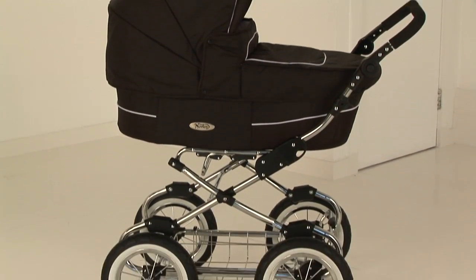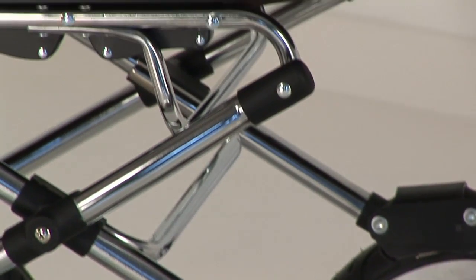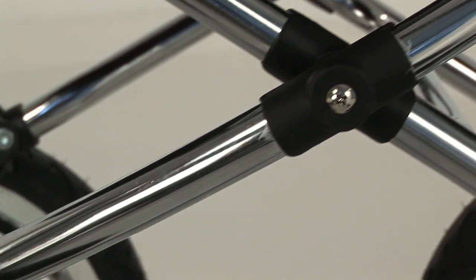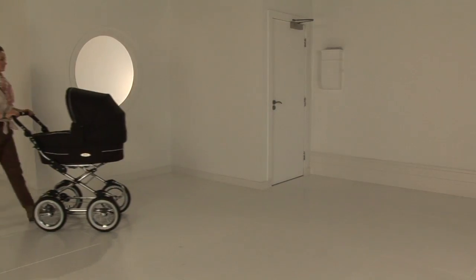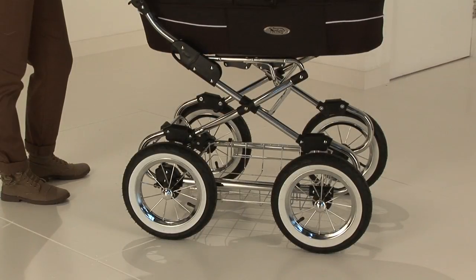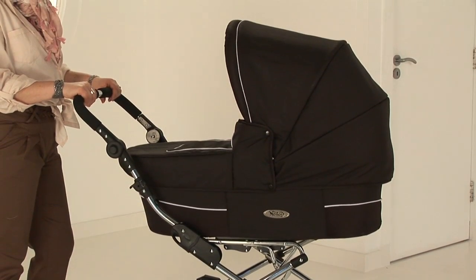This beautifully crafted chrome chassis made from high quality 25mm steel with the chrome spoked wheels really do illustrate a beautiful looking big wheeled chassis. This item comes as a complete package option with a generous carry cot from newborn, giving a bed option up to six to eight months.